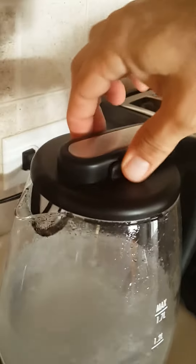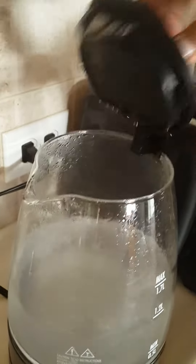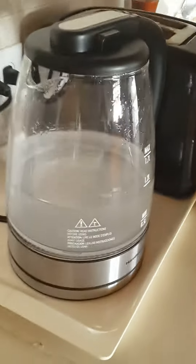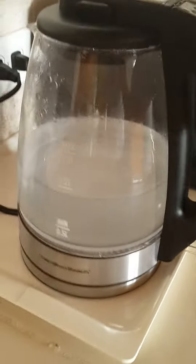The handle is sturdy, the clip here is sturdy — that is still fairly acceptable even though I have steam coming out. It clicks in, you just press in there and that's it.